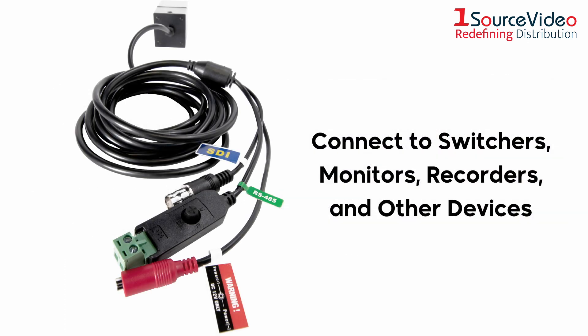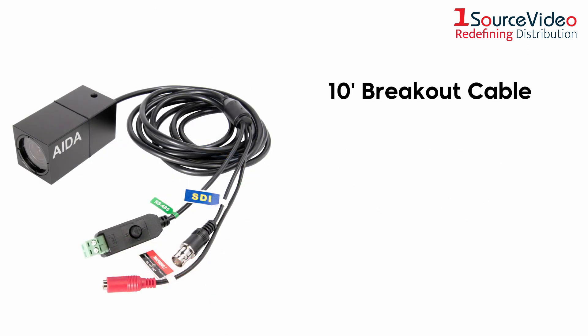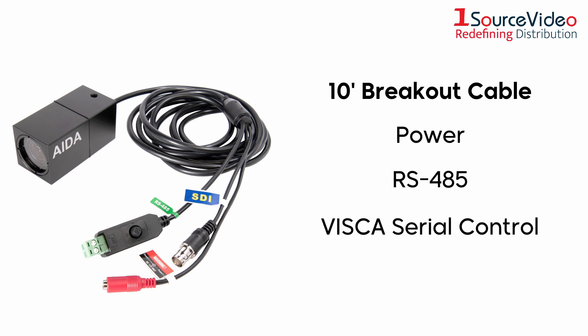A 3G SDI output lets you connect the camera to switchers, monitors, recorders, and other devices, while a 10-foot-long breakout cable provides inputs for power, RS-485, and Vizca serial control.